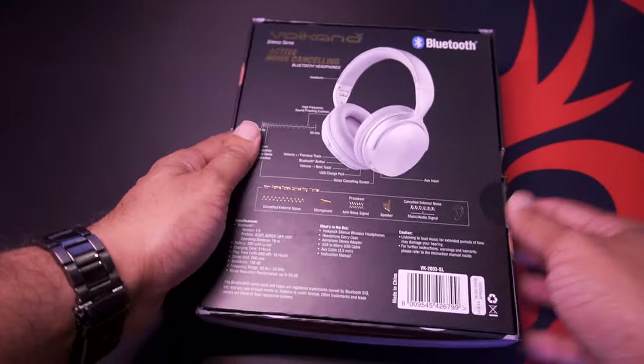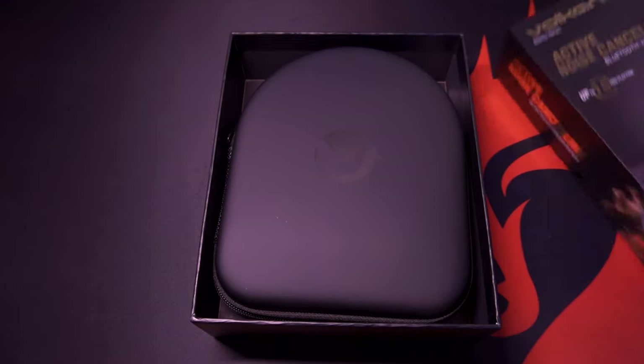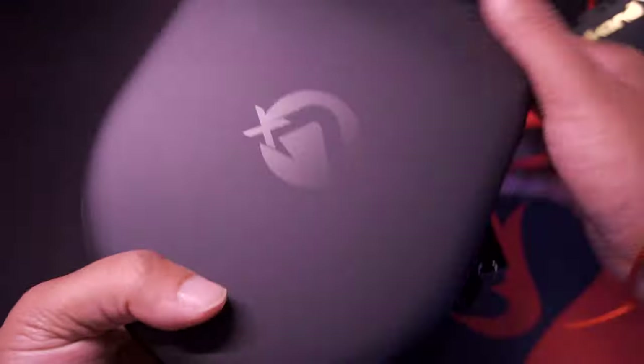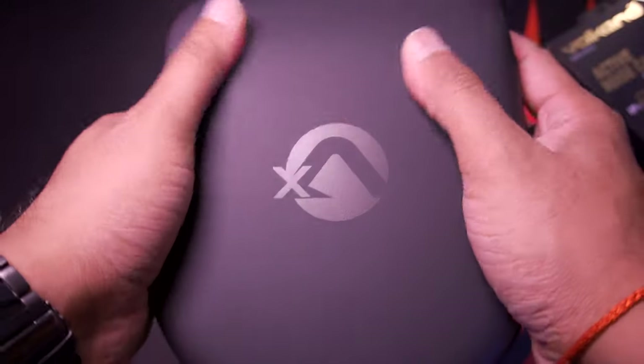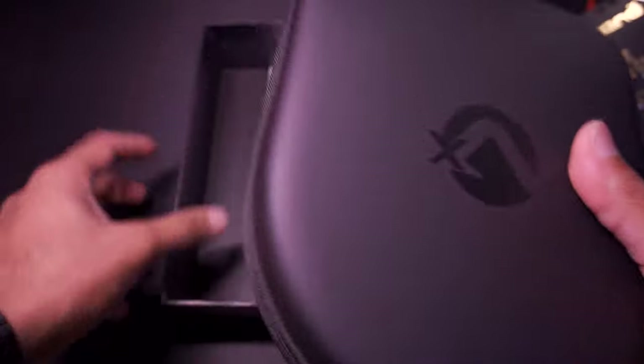Let's get this opened. First impressions — this is very cool. Everything is neatly packaged in this travel case. It's got a matte black finish. Very impressive — it's very compact.